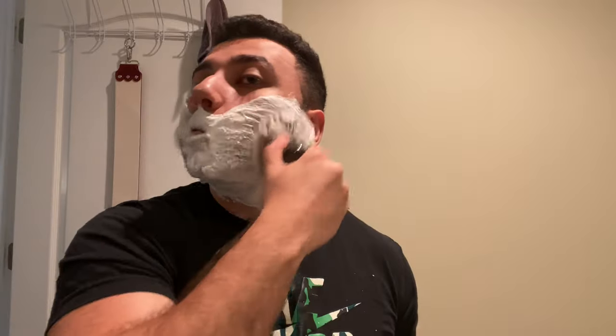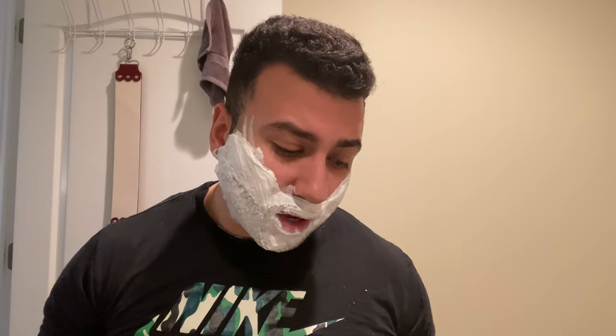At first I got a sample, was happy with it, so I went with the full size. And if you think about it, the soap will last a while because it's five ounces.